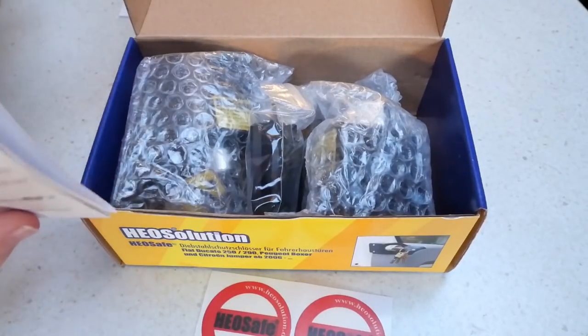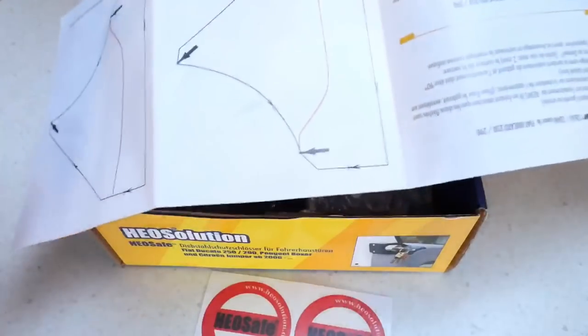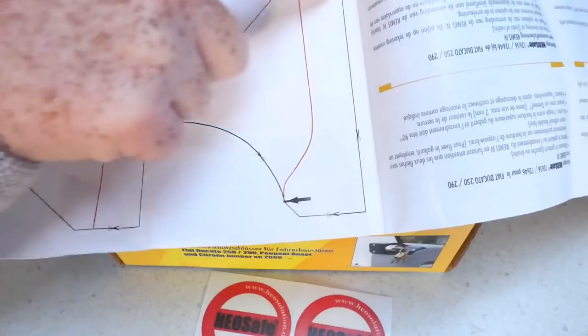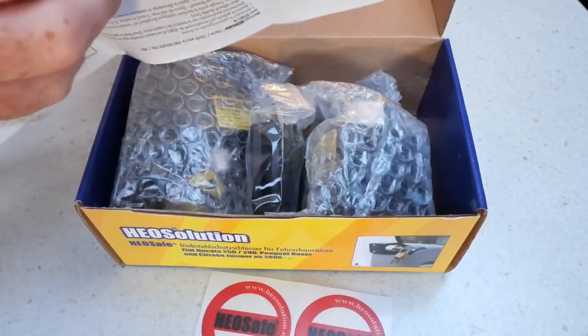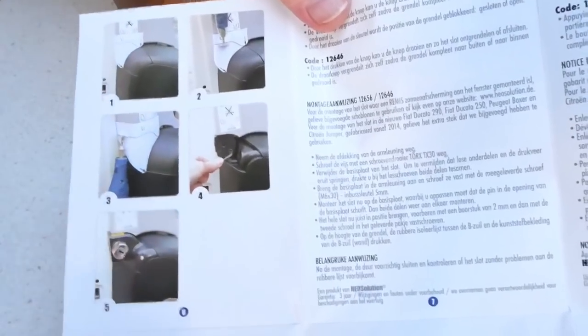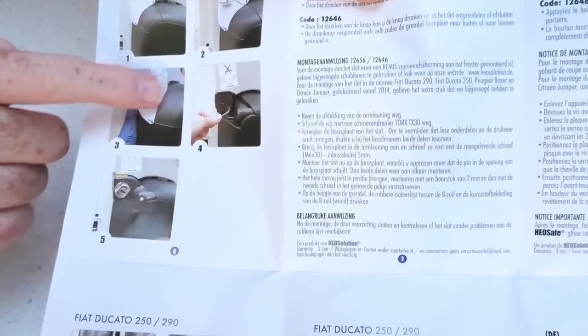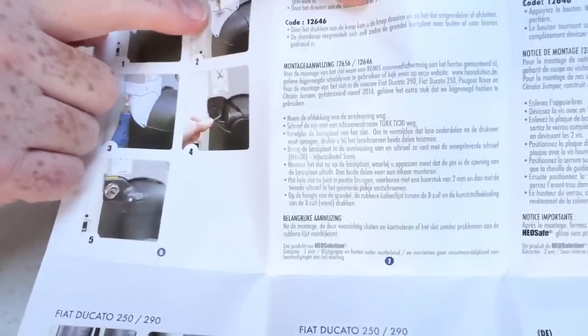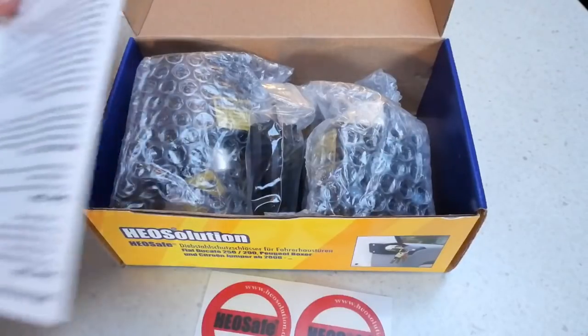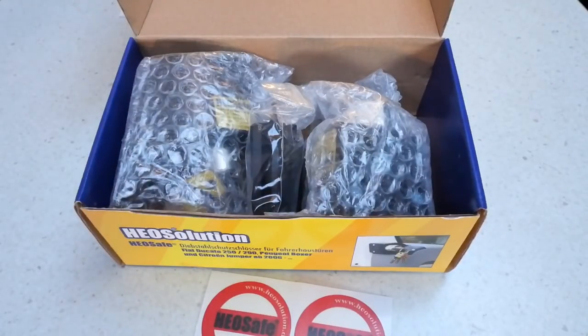There's a pretty good little fold-out instruction leaflet. These are the templates — there's a left and right hand door template. You cut these out and place them on the door to allow you to cut around, and then you cut around with a little Dremel or other type of saw to cut the Remis blinds to fit. Good instructions in four languages, one of them being English.